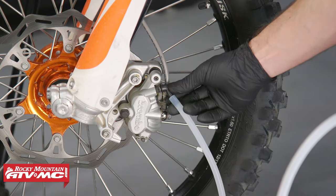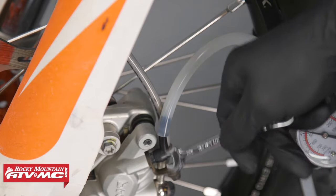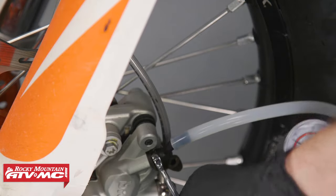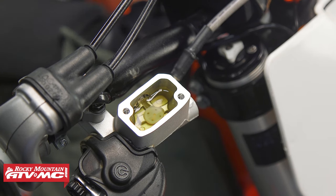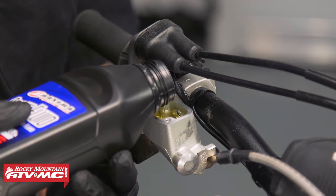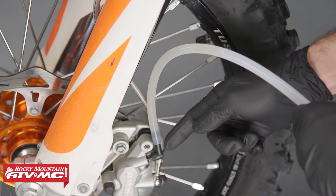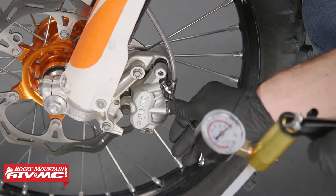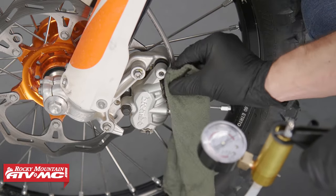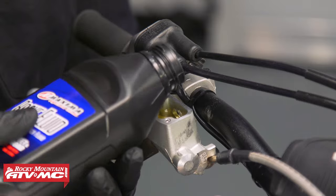Go ahead and hook this up to the bleeder nipple. Next, apply some vacuum to the pump and then crack the bleeder nipple open. Just keep flushing or bleeding the system until you have all clean fluid coming through with no air bubbles. Once everything is bled up, tighten up the bleeder nipple, remove the tool, and wipe off any excess brake fluid. Then reinstall the cap. Once you have the fluid topped off, reinstall the reservoir cap — and that's really all there is to it.